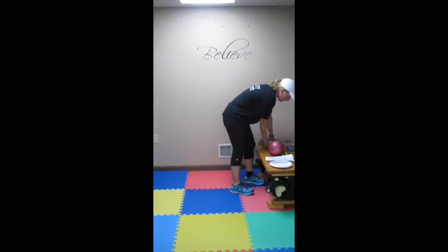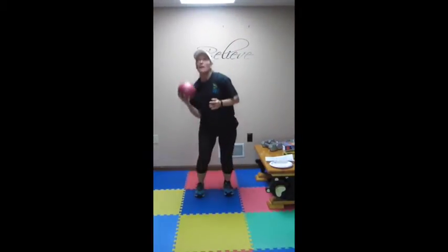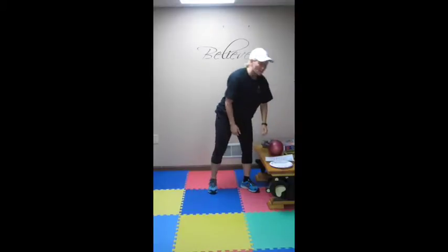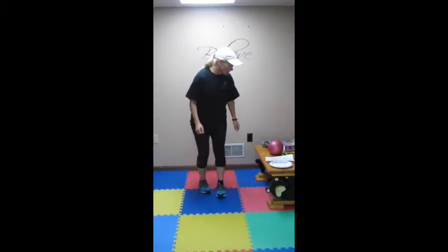Now you have a med ball slam, which we have done many times before. You are going to slam it, pick it up, single arm press. Slam it, pick it up, single arm press. Yahoo! And then you have jump rope — if you don't have a jump rope you can just pretend you are jumping rope for 90 seconds. If you can't jump, you can tap it, but get those arm swings going. So 90 seconds of jumping rope.